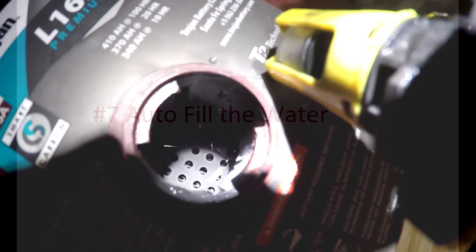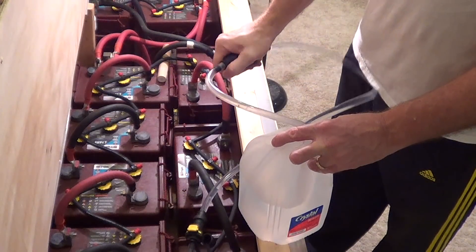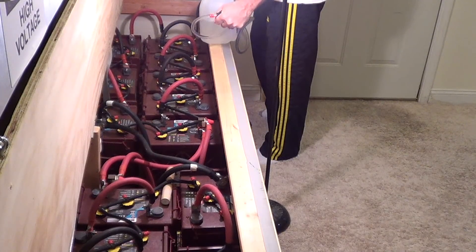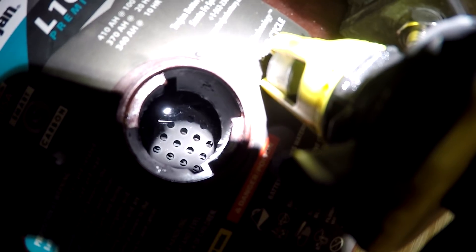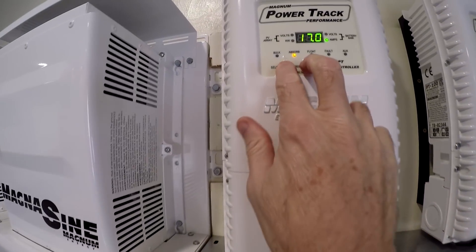Number 7: auto fill the water. It's a pain to fill batteries every month — pulling all the caps off and making sure you're getting them to the right height. I recommend getting an auto fill kit; it makes it super easy. I fill all 16 batteries in about five minutes, and the leveling ensures they're at exactly the correct level. One less thing to go wrong.